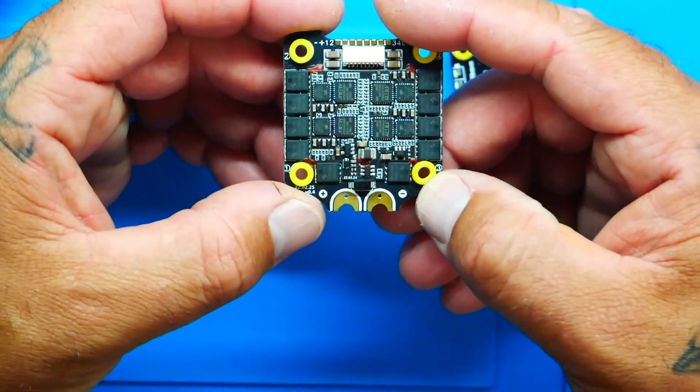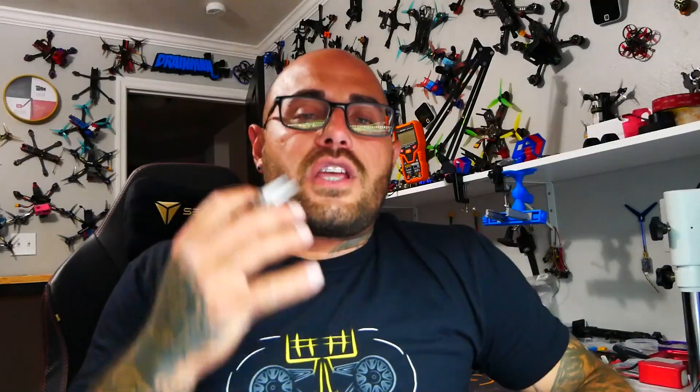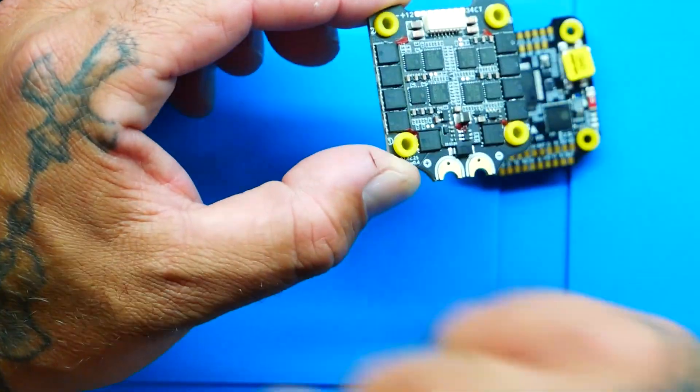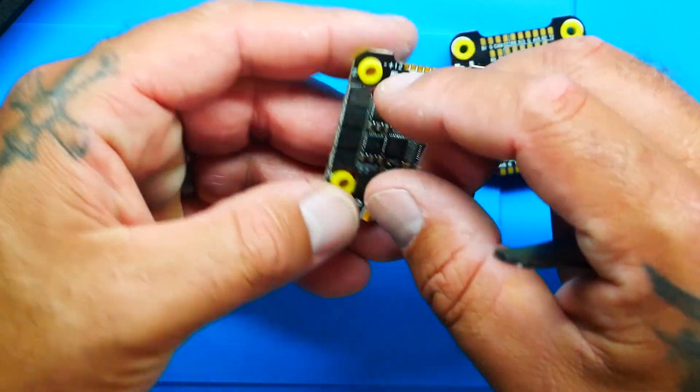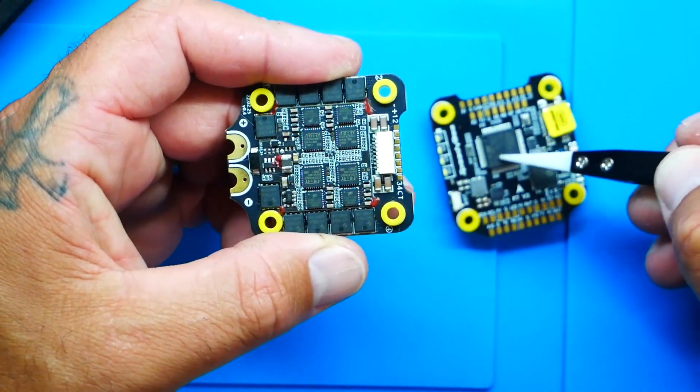If I flip this upside down, there are a couple of things to point out. There's this huge TVS diode right here — that is a very powerful component when it comes to clearing out noise and making the ESC run nice and smooth. You want to couple that with a capacitor, which is why they've given you the monstrous 1500 microfarad. Run this TVS diode with this capacitor and you're likely not to have any problems.